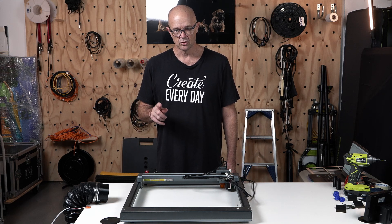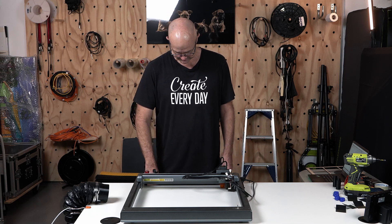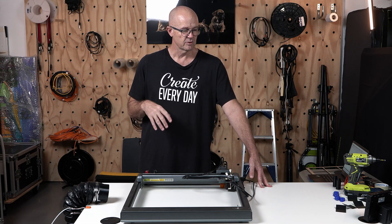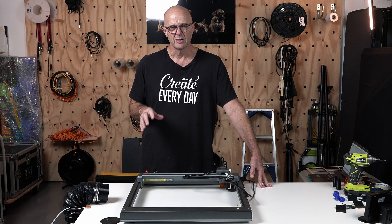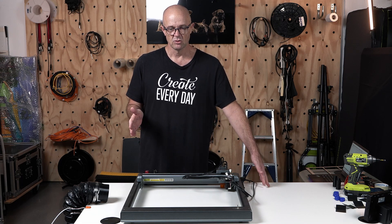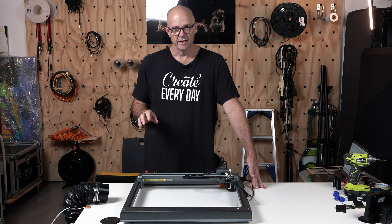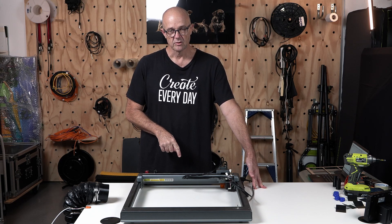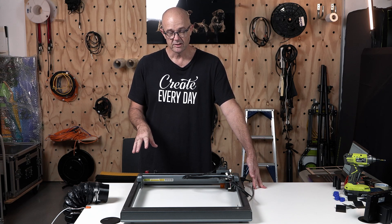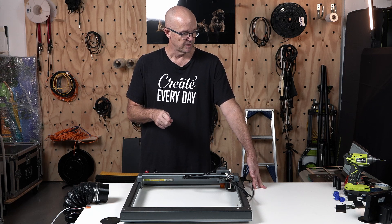The first thing we're going to do is work on a piece of MDF, and the reason for that is twofold. This is my makerspace and it's a multi-purpose space — I don't really have a lot of room for individual workspaces for individual items. By doing this on a piece of MDF, I can move the laser engraver for whatever reason and everything will still align.